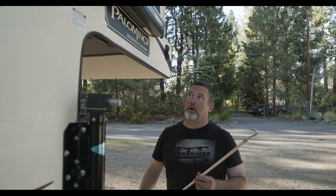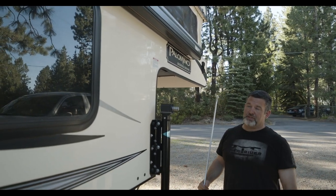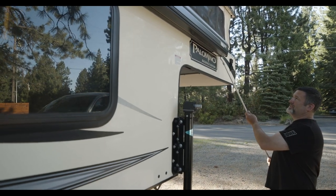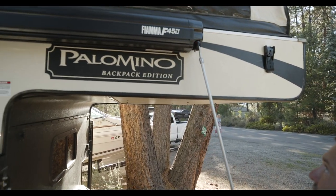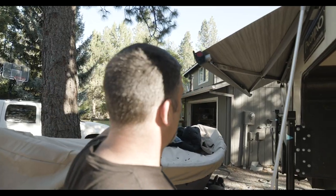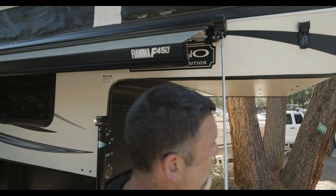An awning is a must-have for the Palomino Backpacker Edition. There are certain days where the sun just beats down, and this is the cat's meow of awnings. As you're twisting and getting it out, it extends a good 10 feet from the side of the camper, which is more than enough coverage.